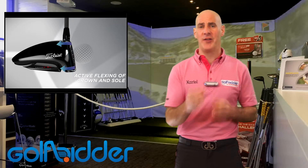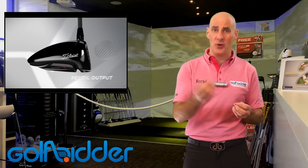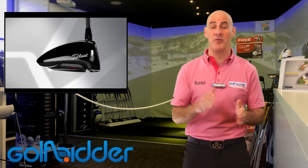So what they've gone with in the 915 is what they call an active recoil channel. Taking you right in behind the blurb, what that really is is that same cut-through slot behind the clubface that you've seen other manufacturers using over the past couple of years with great success. It does two things.